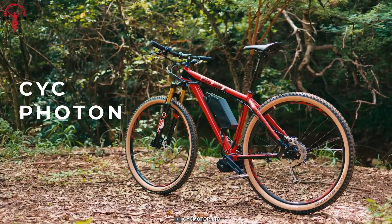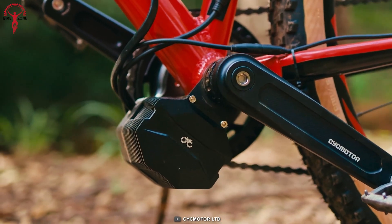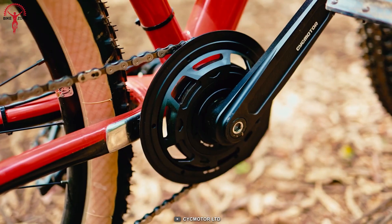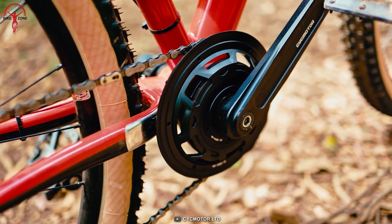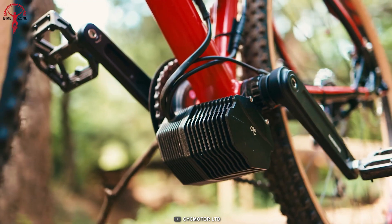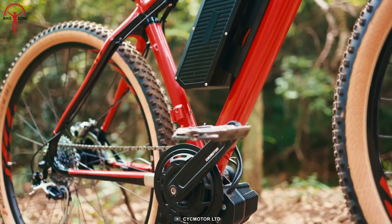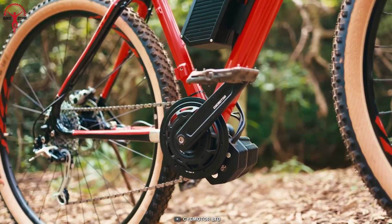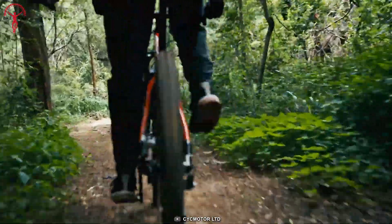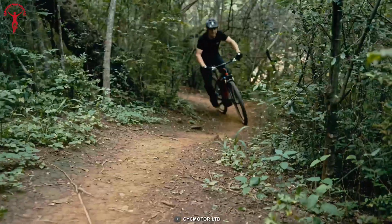Introducing the CYC Photon, a revolutionary advancement in e-bike technology. This kit offers an unparalleled riding experience with its advanced torque sensing, providing an intuitive pedal assist. The Helico gear design ensures uncompromised quality, while granting you a whisper-quiet ride. Its compact and lightweight nature allows for seamless integration, providing subtlety and adaptability.